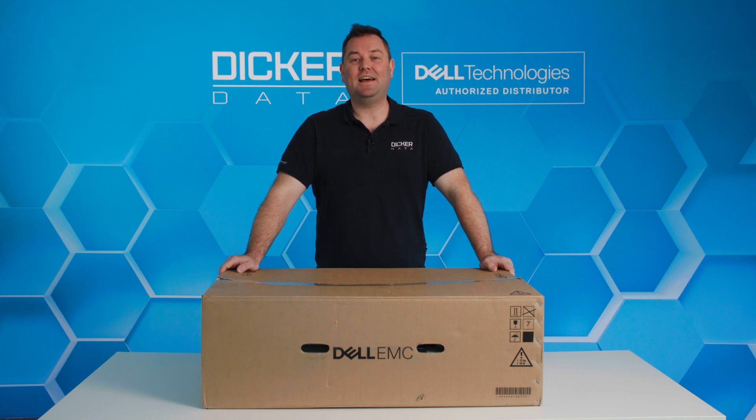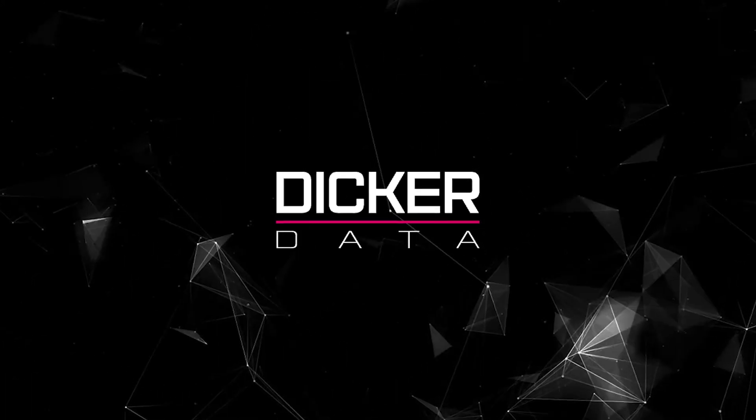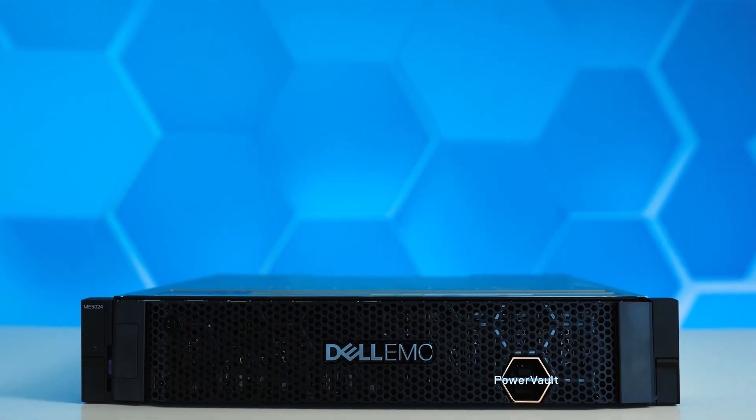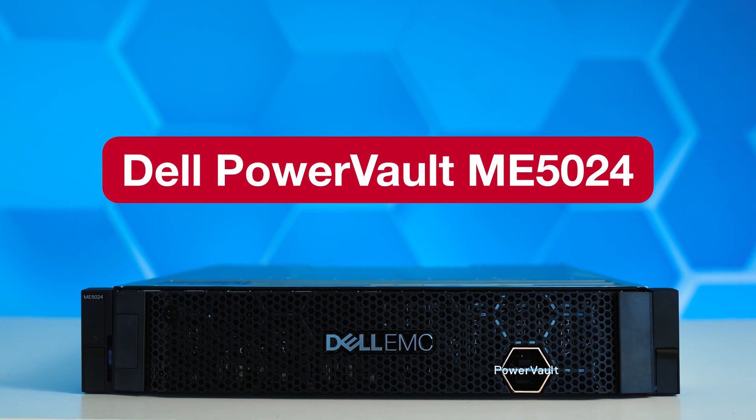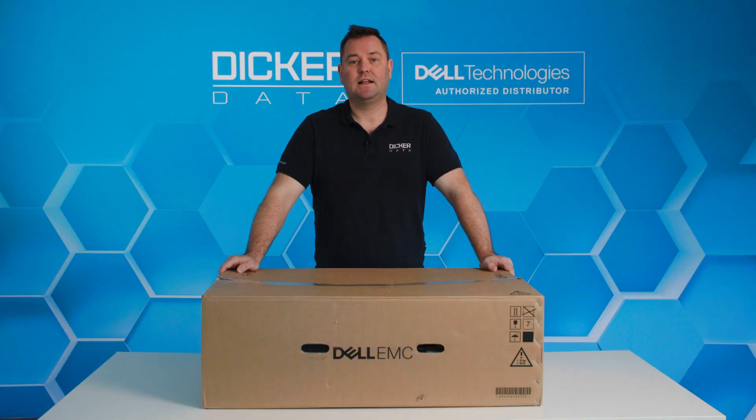Hi and welcome. My name is Valdus from Dicker Data, and today we will be having a look at what is in the box when you purchase a Dell PowerVault ME5. The ME5 is Dell's latest entry-level storage solution, specifically aimed at the small to medium business. Let's have a look at what you get when you open the box.